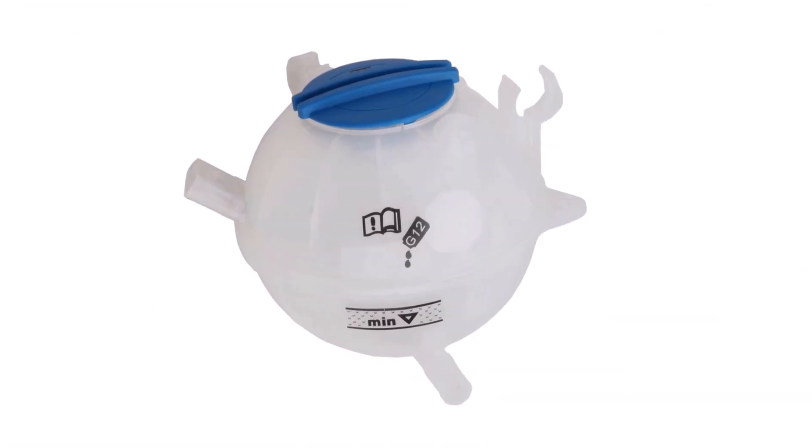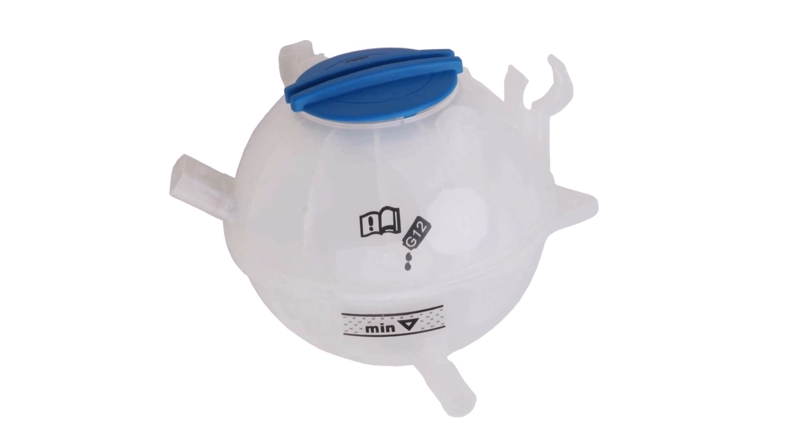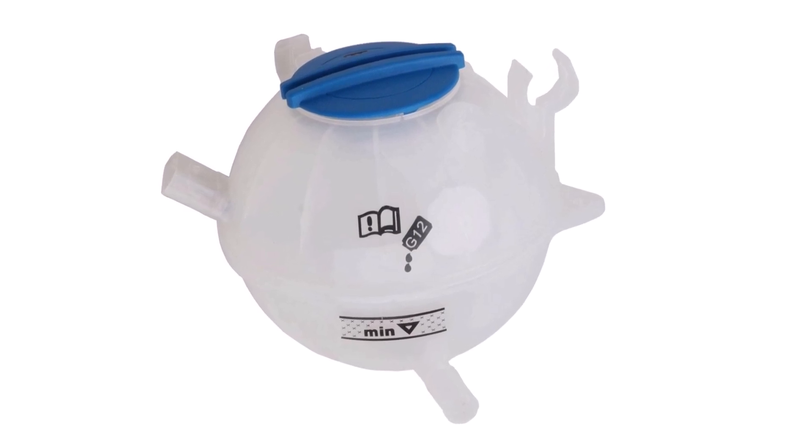Let's have a closer look at how to design an expansion bottle for a cooling system. First of all, why do you need an expansion bottle in a cooling system?